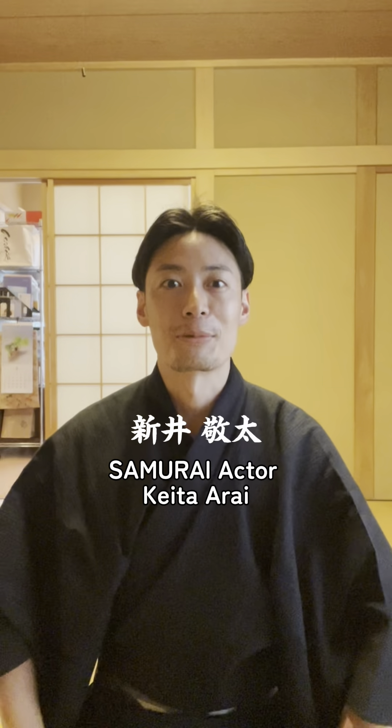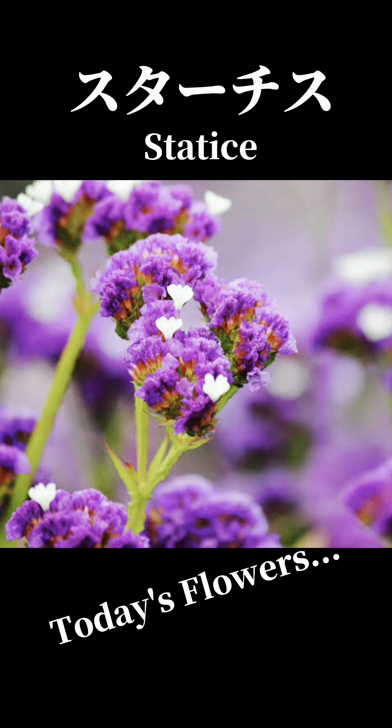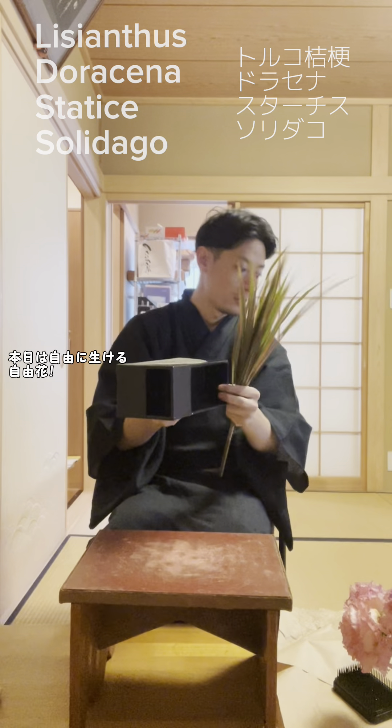Hello, I'm Samurai actor Keita Lai. Today's Ikebana is Lysianthus, Statice, Dracaena, and Sohri Dako. Today's style is freestyle.